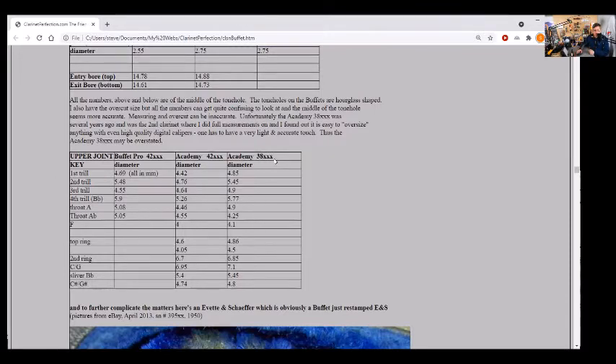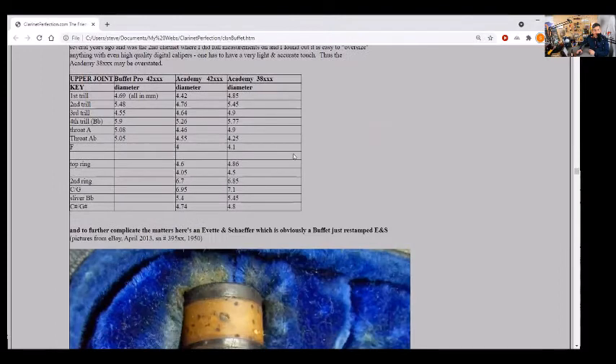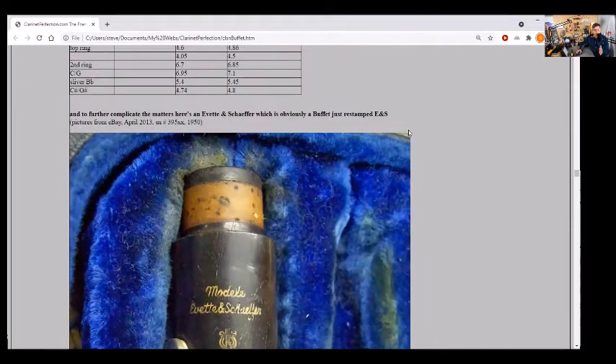That serial 38 I believe was within the 1950s range we mentioned. I measured these out but never really measured the bore on those ones. I kind of wish I did — but you can see here that the Academy model's bore itself is bigger. At the top of the upper joint, and at the bottom — the exit bore of the upper joint — it's larger. It looks like they reamed it a little too much. It could have been their process: cut the bore first, then cut the tone holes just in case you mess it up.